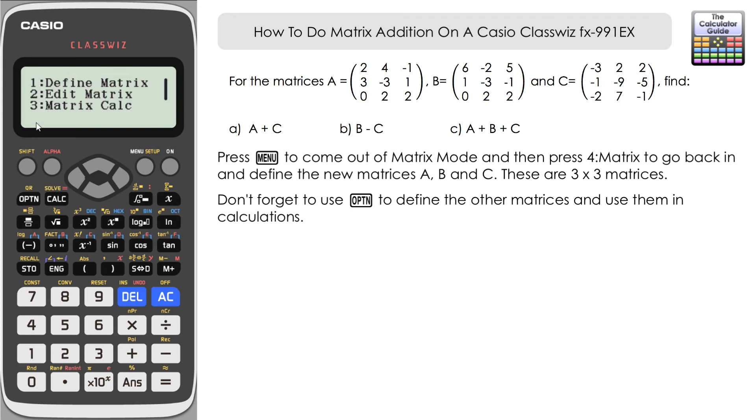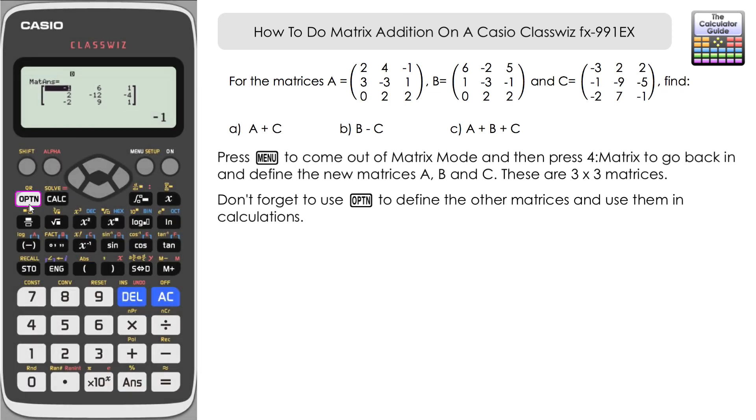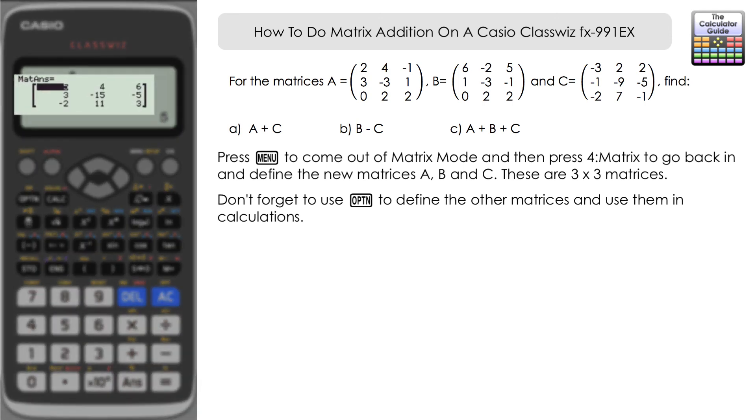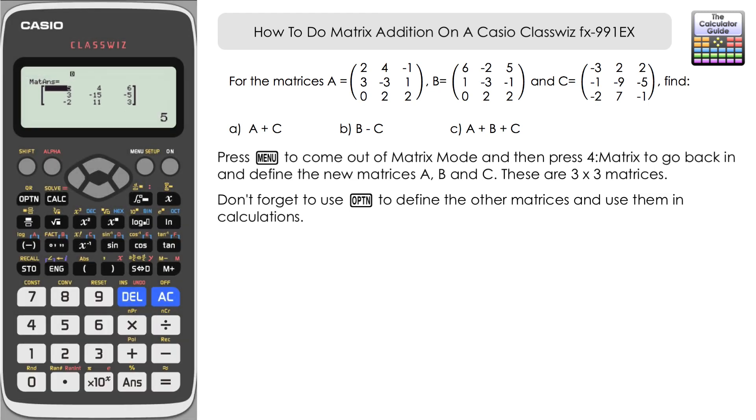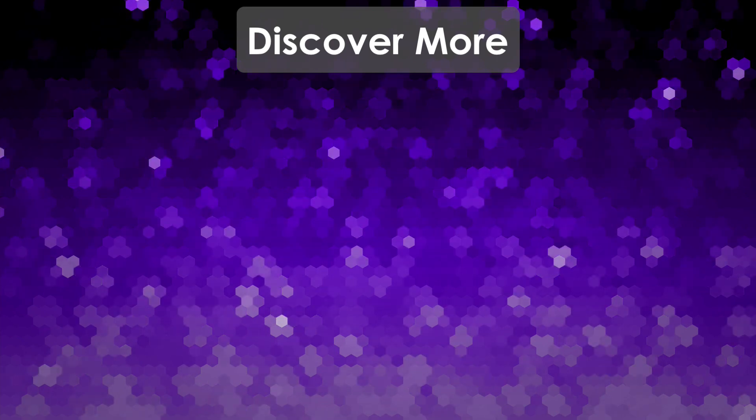Once your matrices are defined, press option and go to matrix calc. The first calculation is A plus C: option three for matrix A, plus option five for matrix C, press equals — there's A plus C. Next, B minus C: option four for matrix B, minus option five for matrix C, press equals. Finally, A plus B plus C adds all three matrices together. That's how we do matrix addition and subtraction on the Casio Classwiz FX-991EX. Don't forget to like and subscribe — thanks for watching and I'll see you next time on the Calculator Guide.